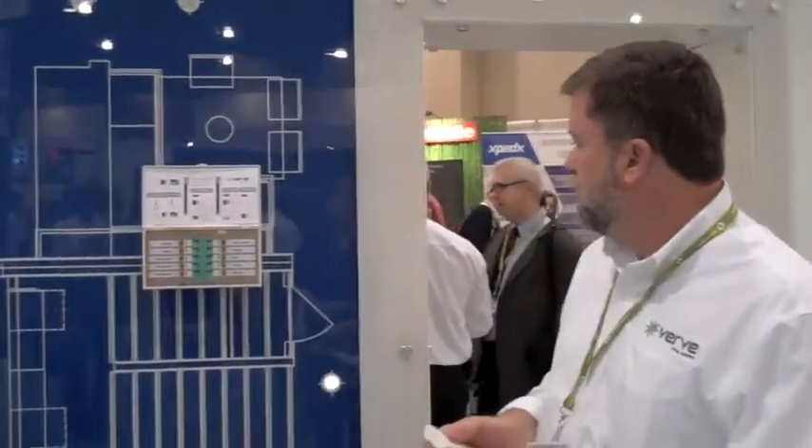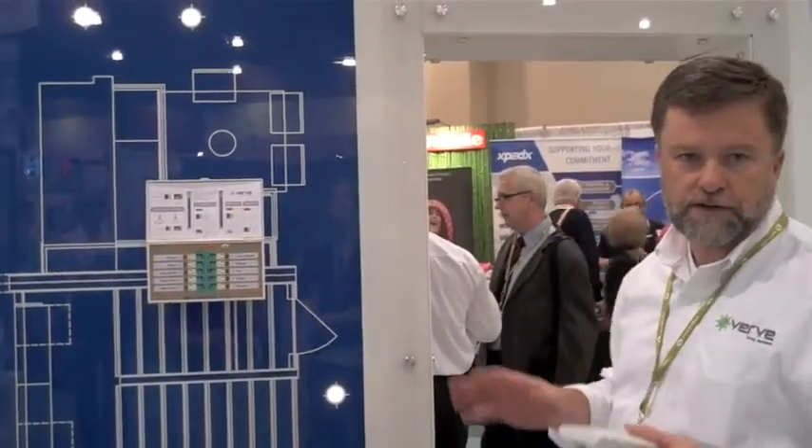Another thing you can do is have a whole-house switch. Any light, any fan, any switched outlet that's on the house can be turned on or off. One location at the door can turn everything in the house off completely. How cool is that?